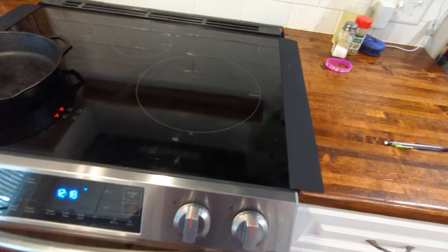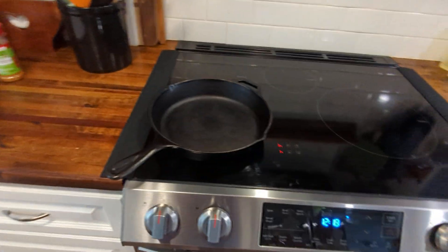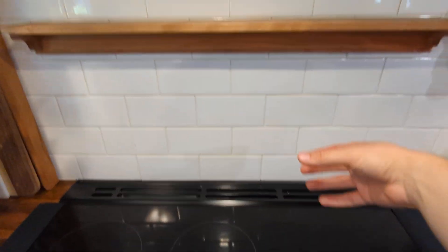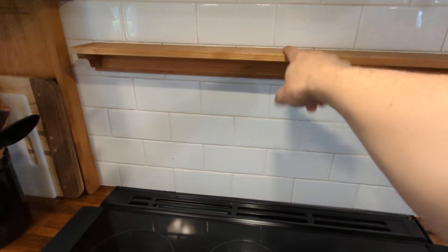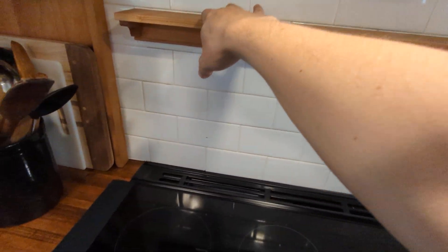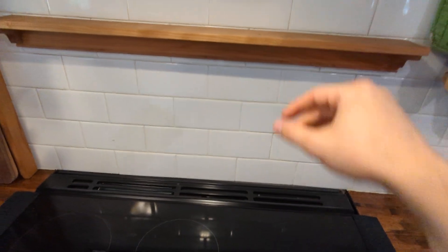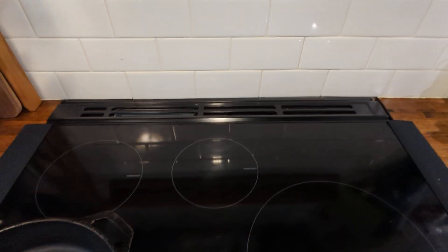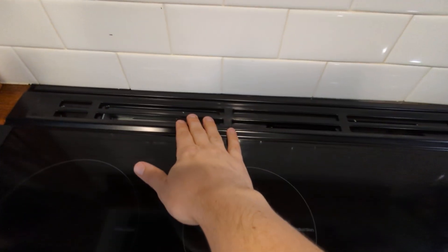I did add these little trim strips just because I was sick of seeing crumbs drop between my countertops. One thing I do miss is the back — on my old range there was a tall back where I could set my spices. So I made this shelf and I'm just letting the adhesive tape cure a little bit; hopefully I can store some spices up there.